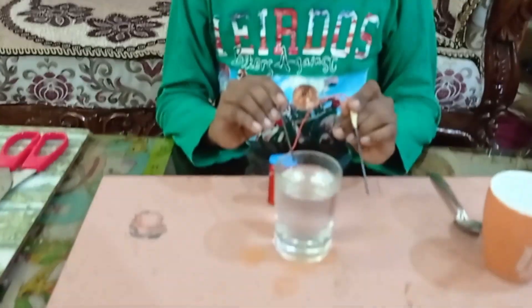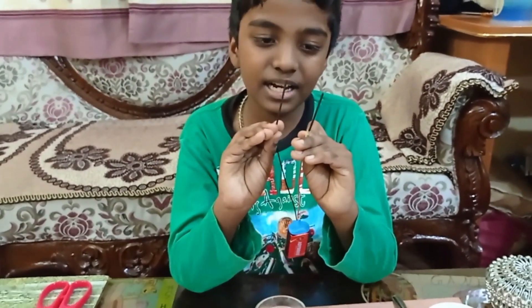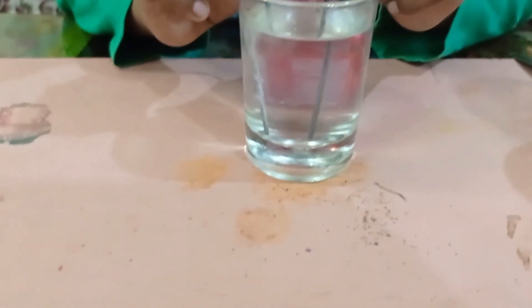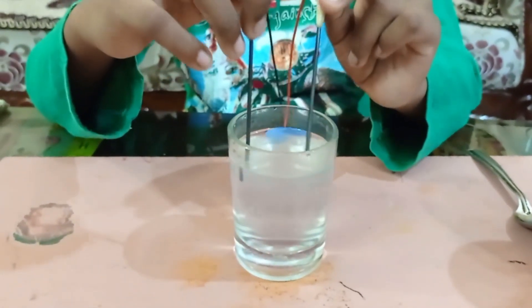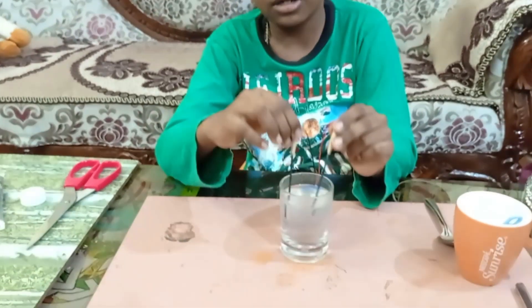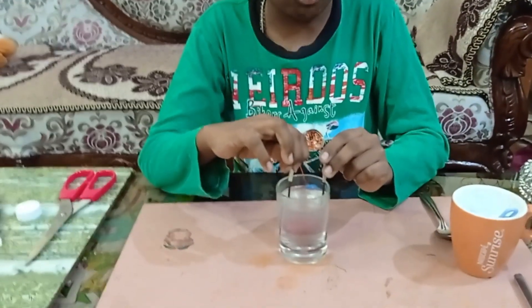It contains sodium chloride, and one lead acts like positive and the other lead acts like negative. Positive attracts negative and negative attracts positive, and the water starts to change into white. That is because the white thing is chlorine gas, which turns the water white and makes it smell like bleached water.